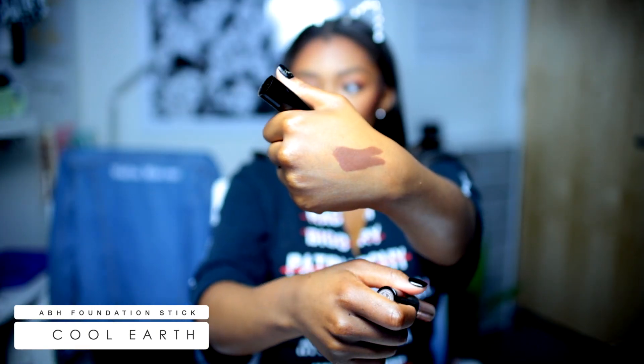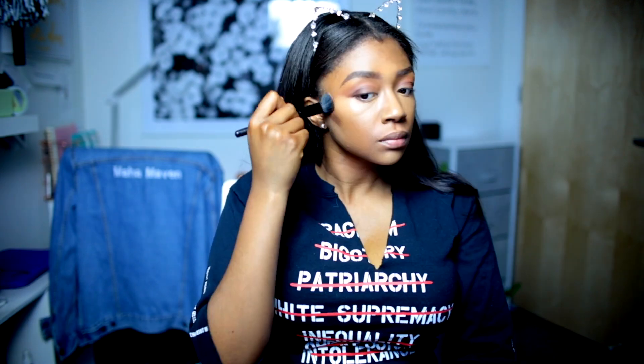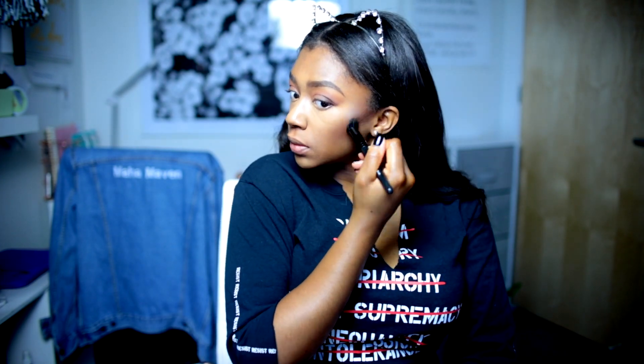Now I want to contour, and this is like a cool dark brown — you just blend that out. It's the ABH Foundation Stick in Cool Earth. I feel like you have to work kind of quickly with this because it does set relatively quickly. And I take whatever's left on my brush and do my forehead.